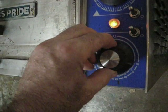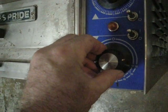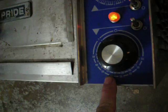The thermostat on this one works. This right now is set to pretty hot, about 550, just playing around here.